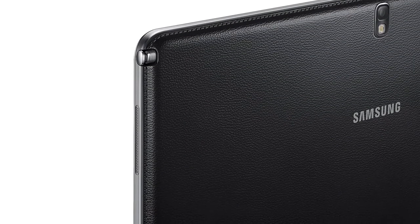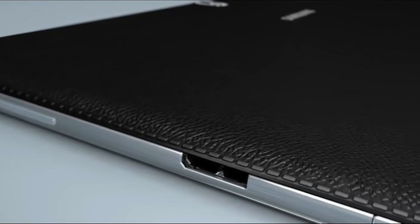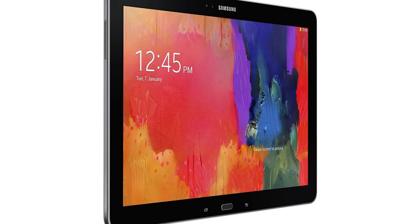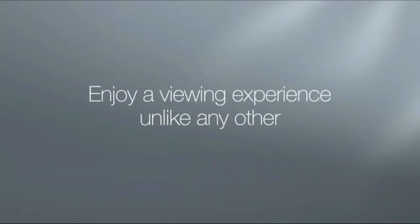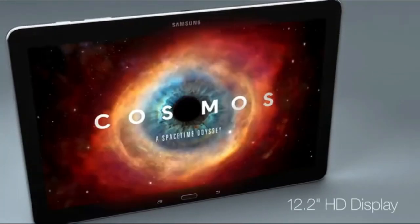Things to consider: no music apps included and it is on the expensive side. Is the Samsung Galaxy Tab Pro 12.2 worth it? If Android is your preferred operating system, the Samsung Galaxy Tab Pro is a solid option for musicians. The screen is large enough for easy reading and your files can be organized in your preferred fashion.